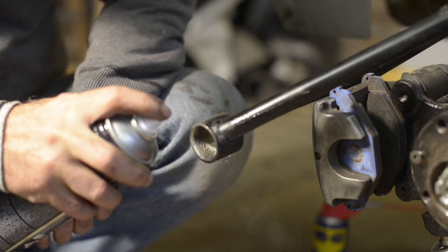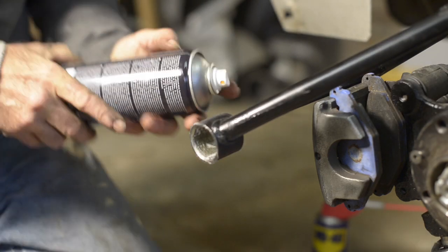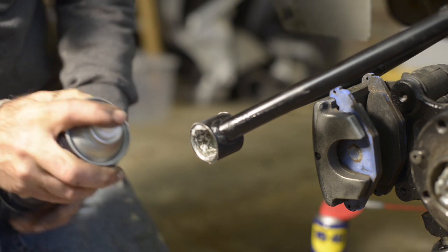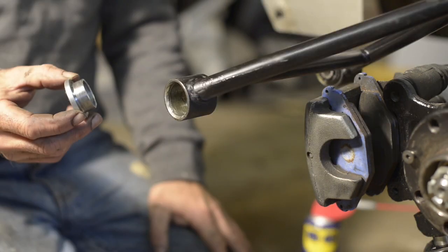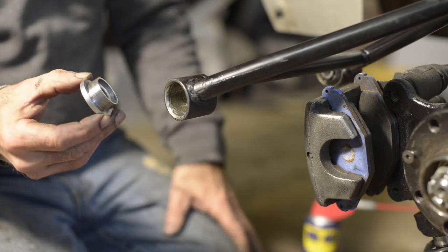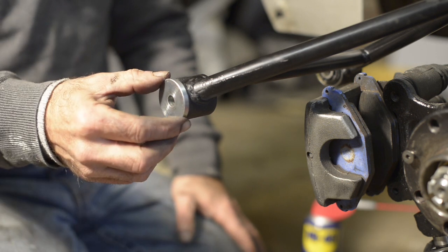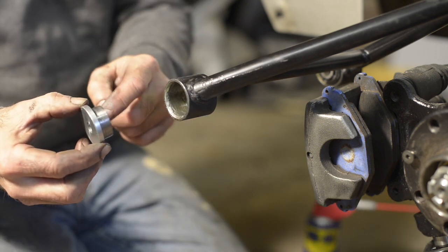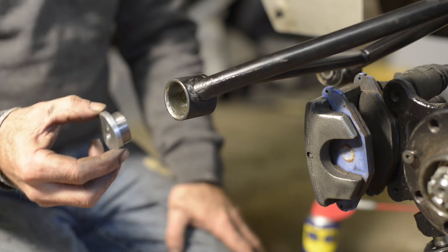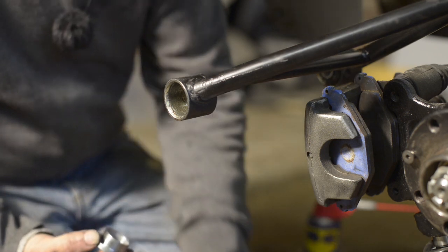I'm going to use a Vaseline spray to make it easier to slide in the bush — it's non-acid, so it should be fine for the rubber. Before you start, check that the insertion tools provided with the kit actually fit all the way in. If they don't, you'll need to take a bit off the rim, which I had to do — I'll show you that at the end of the video.